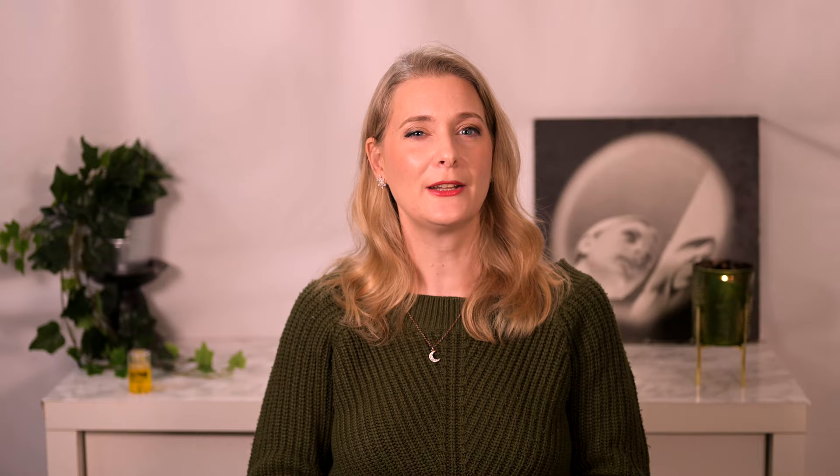If there is anything you would like to add, please do so in the comments below. I will link to more videos on the screen now that you might find interesting, and add links to my Instagram, blog and Patreon account in the description box. See you soon, bye!